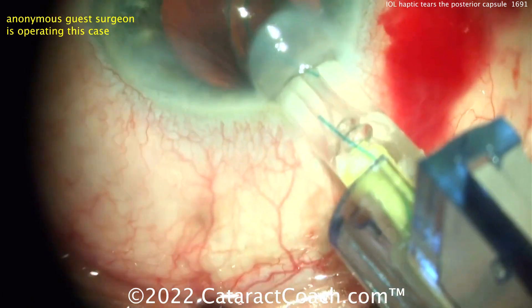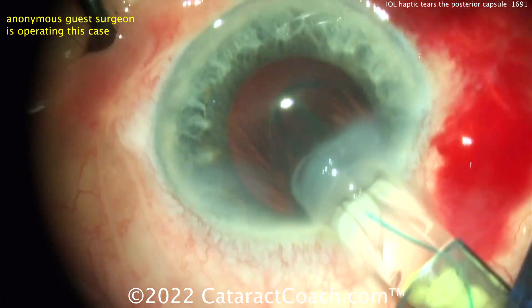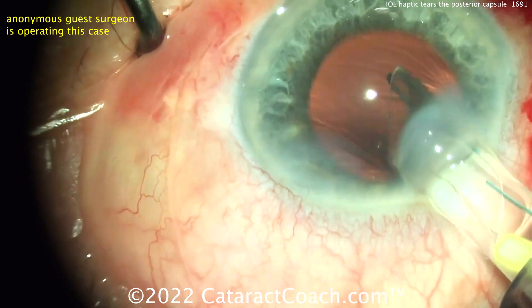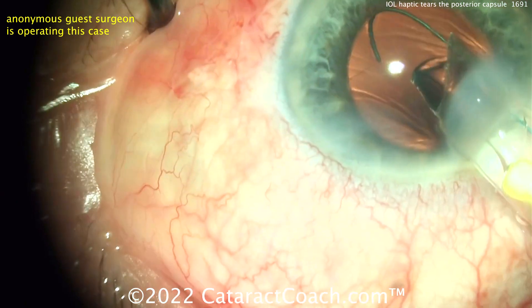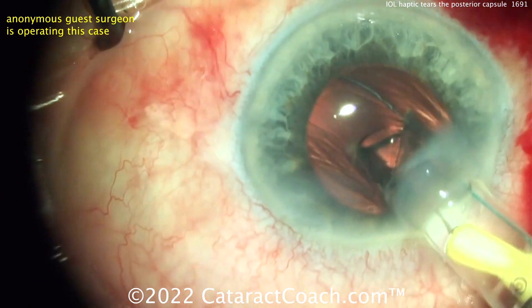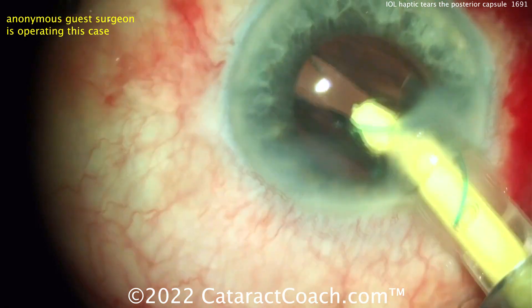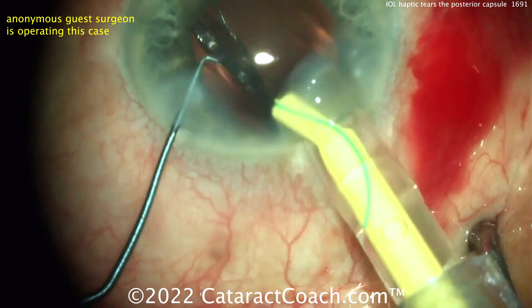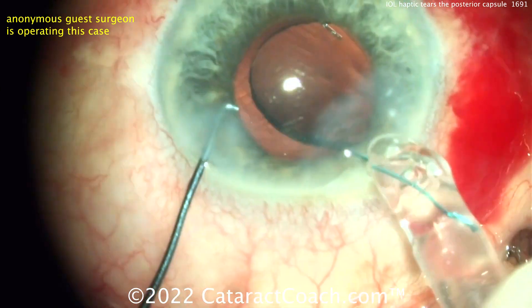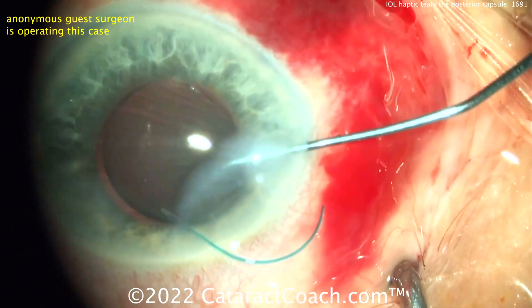Here's a three-piece lens going in. Watch carefully — there's the first haptic. Trying to rotate it around, and there's that haptic point getting right into the posterior capsule. There you go — now you did it. The eye is such a beautiful but fragile organ that anything can cause an issue.